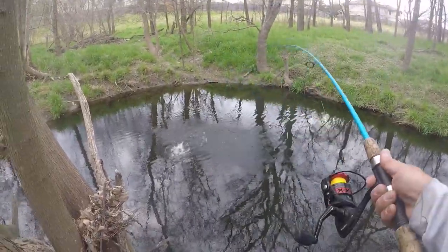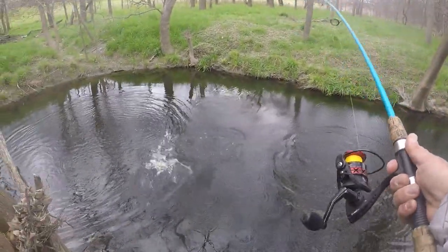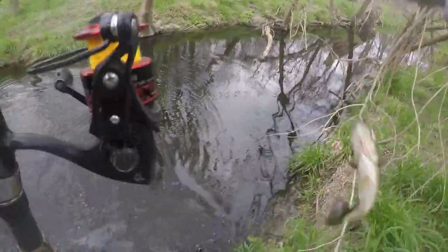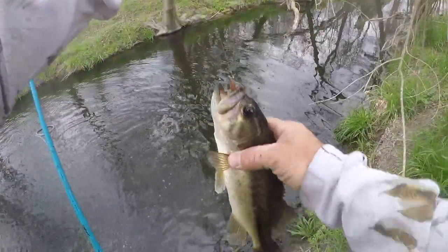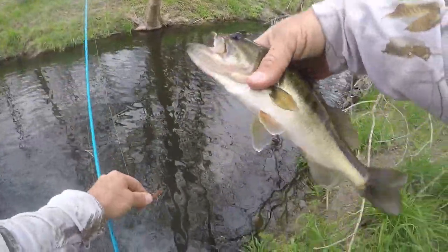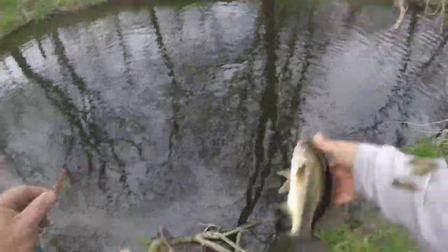Got a fish! What do we got — bass? Oh yeah, that's a strong little dude. He was just holding on to it. Man, look at the colors on this guy. Dark. He feels warm too — these fish all feel warm, warmer than the air right now. He's got kind of a funny looking nose. Thanks buddy.